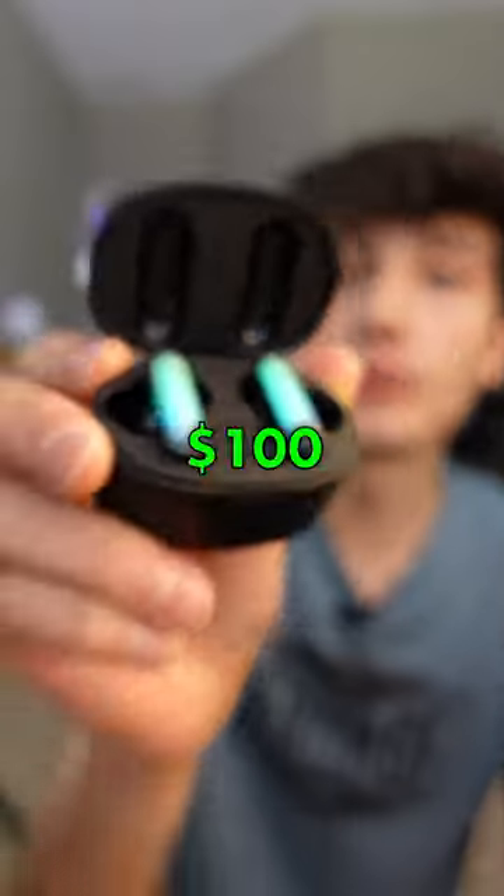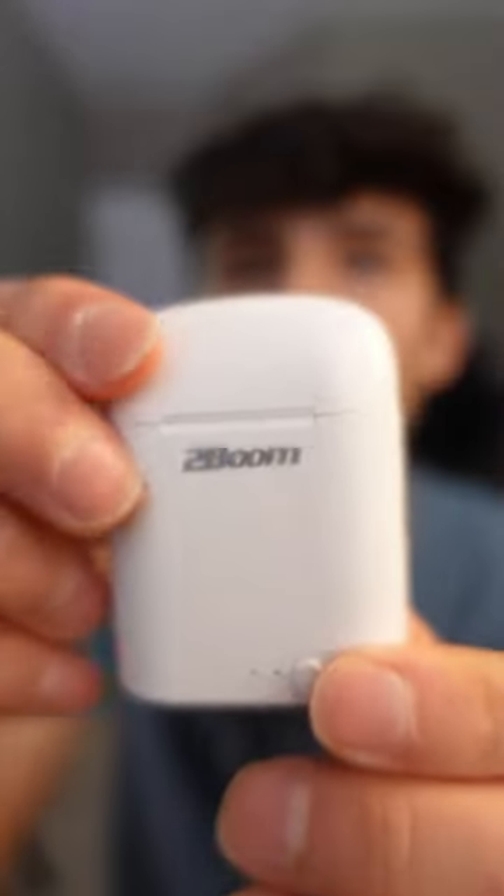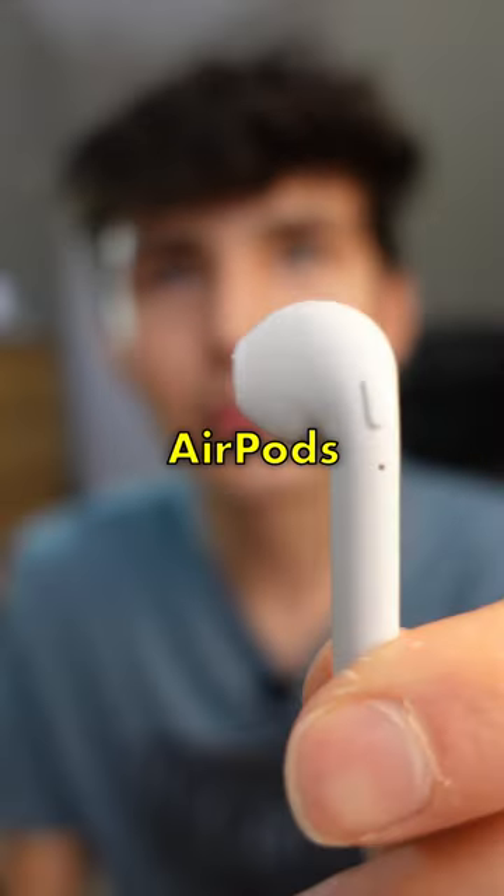This is a $5 pair of earbuds, and this is a $100 pair of earbuds. Let's compare them and see which one's better. This is a pair of 2Boom wireless earbuds that I paid $5 for at Dollar Tree, and you can really tell they're obviously trying to mimic the look of AirPods.